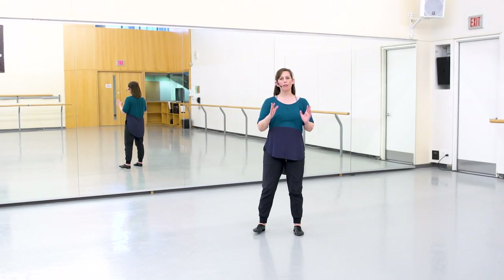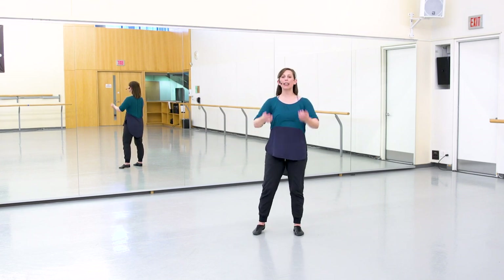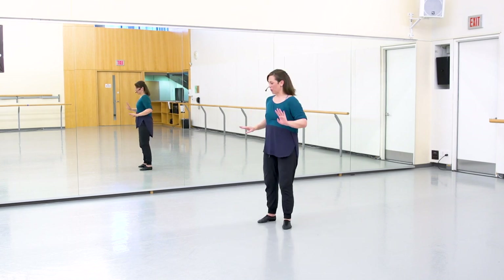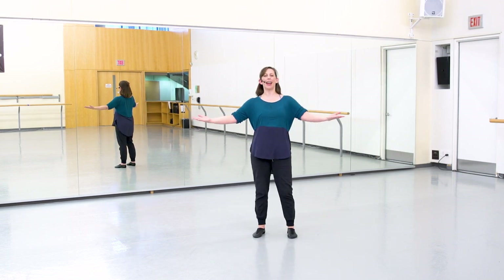Wow, we did it. Congratulations, everybody. Great work. Let's give that a try facing the mirror. All right, everyone — let's go through the full piece, including the ending movements we learned today, right up until that beautiful ending pose. We'll do it with counts, with Shaquille and I from the back. All right, here we go.